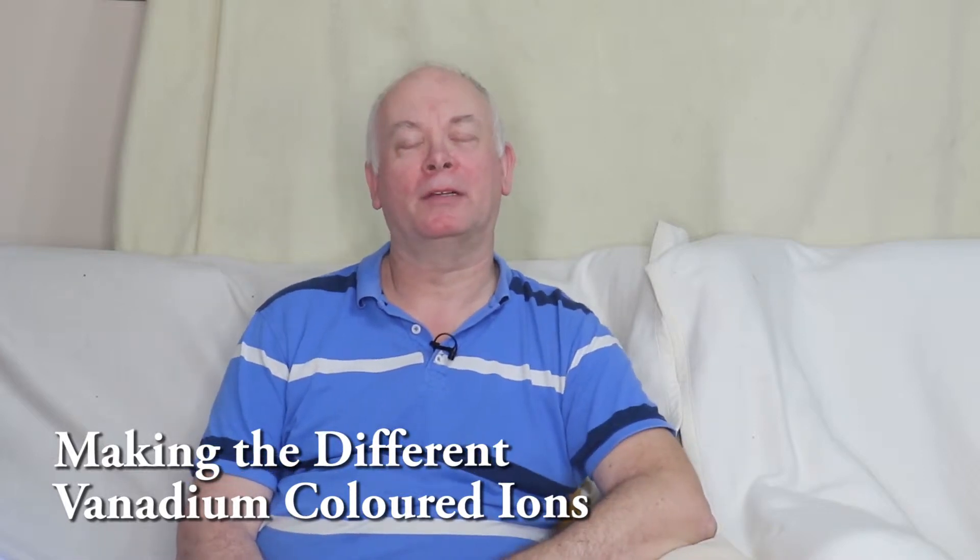This is one of the new experiments in the Chemistry 91 syllabus. We're going to have a look at the different oxidation states of vanadium, a transition metal. In this, we start off with ammonium metavanadate, which has the vanadium in the 5+. We're going to add this to some zinc and see what happens.